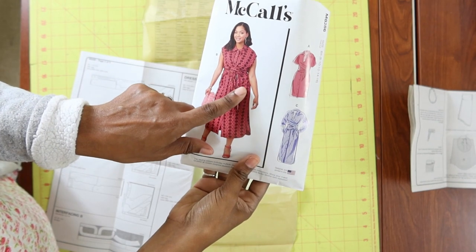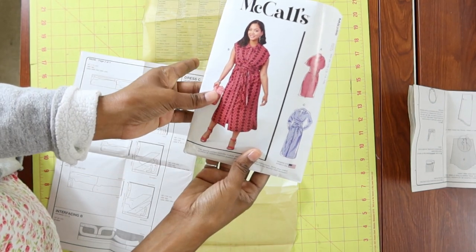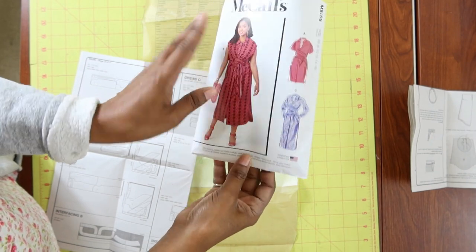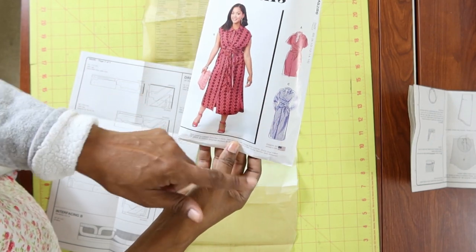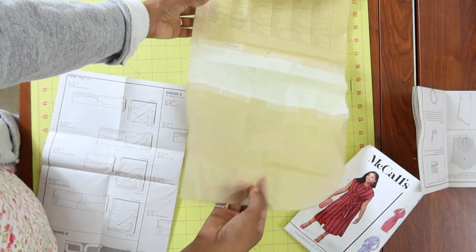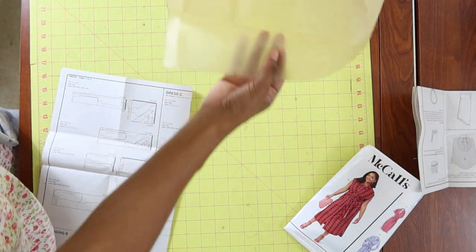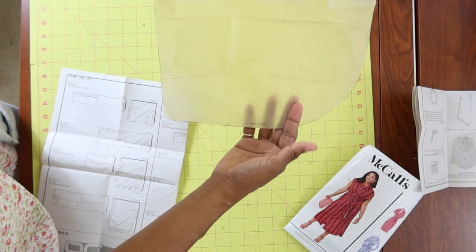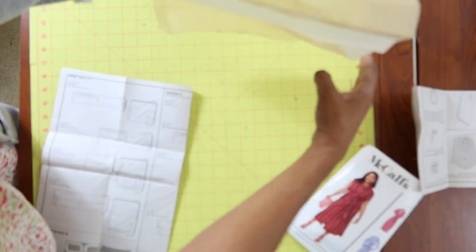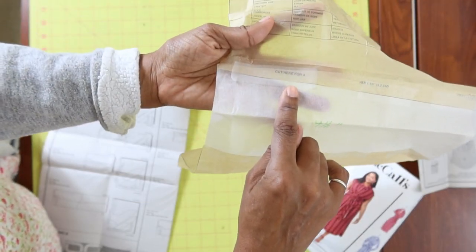When I first picked up this pattern I thought view B and C were different lengths, but they are actually the same length. I wanted view C to be longer, so I decided to lengthen the pattern by four and a half inches. Since there is a curved hem, I decided to cut the pattern right at the line where it says 'cut for view A' so I wouldn't disturb the curve.